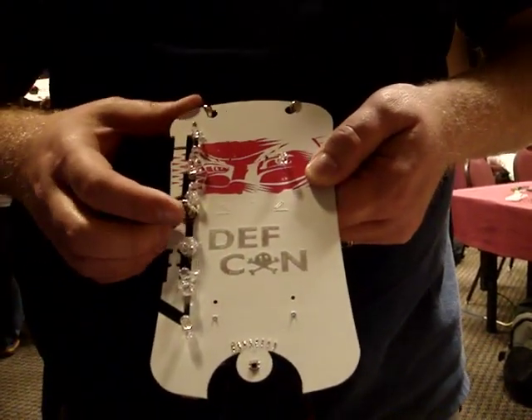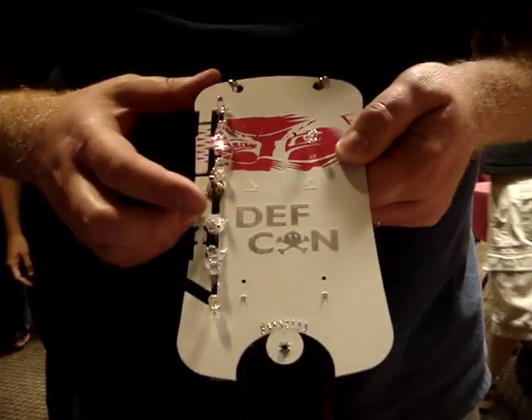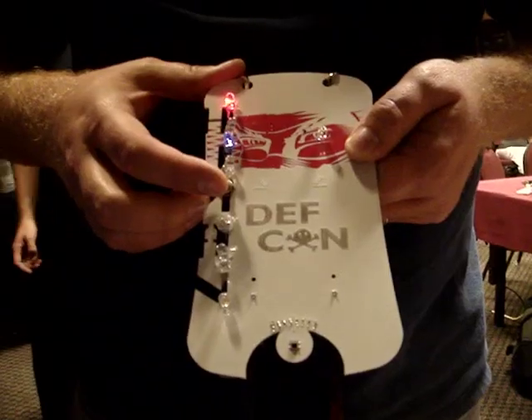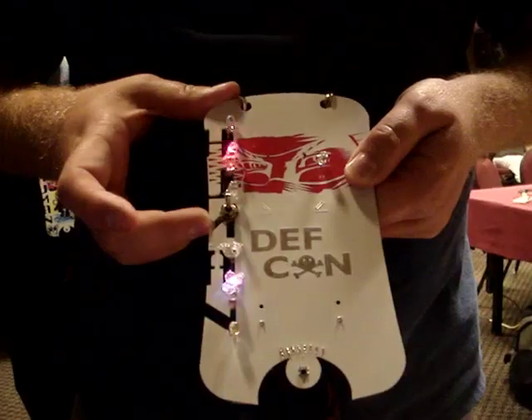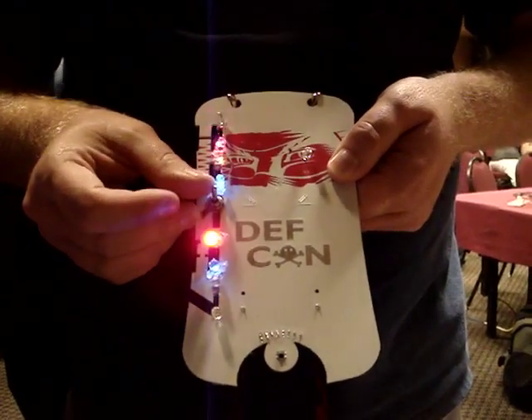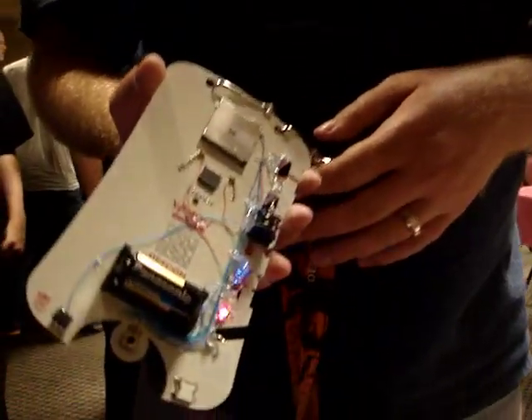And then it's actually the cam. We wanted to add some more inputs to it, so we added a toggle switch to speed it up. And then we're going to stick it to the back side.